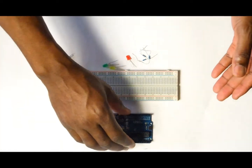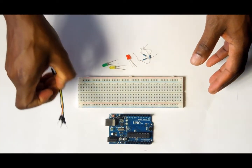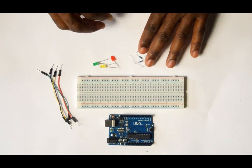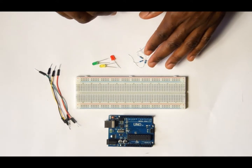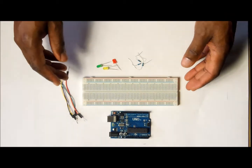What you need for the project is the Arduino Uno, the breadboard, four jumper cables, three LED lights, and three resistors. I'm using 330 ohm resistors — these are supposed to reduce the current that goes through the LED lights.